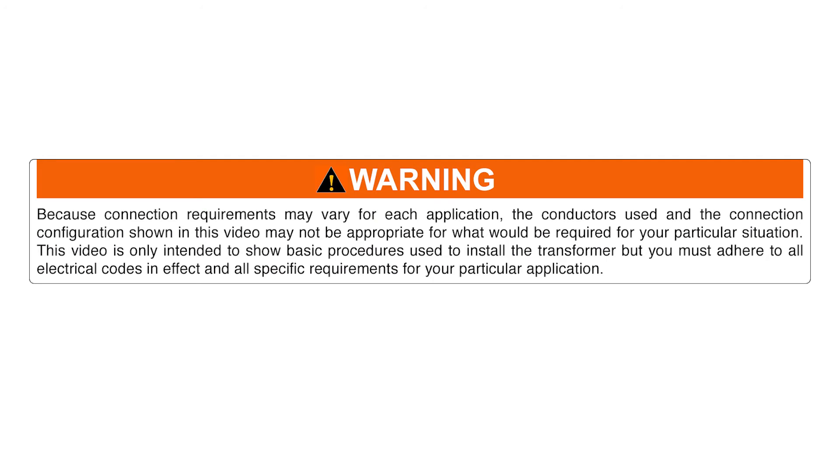Warning! Because connection requirements may vary for each application, the conductors used and the connection configuration shown in this video may not be appropriate for what would be required for your particular situation. This video is only intended to show basic procedures used to install the transformer, but you must adhere to all electrical codes in effect and all specific requirements for your particular application.